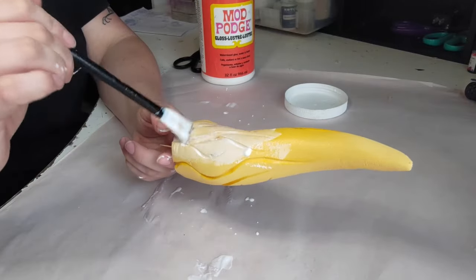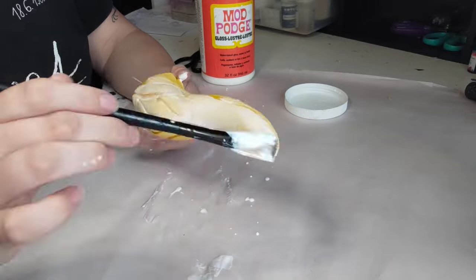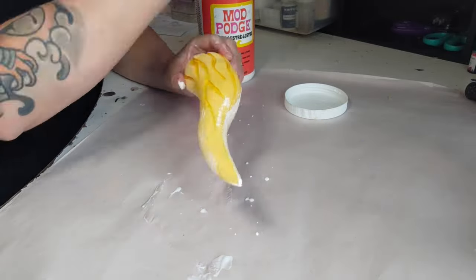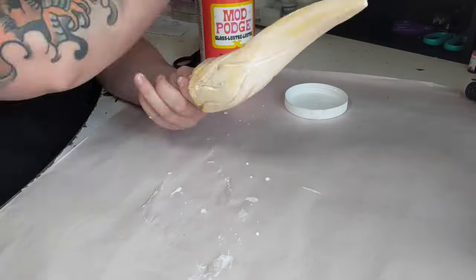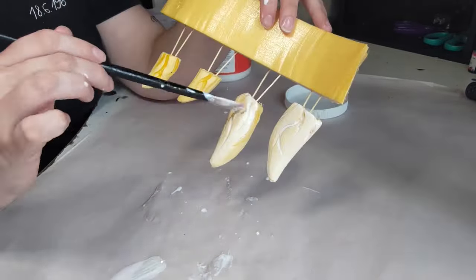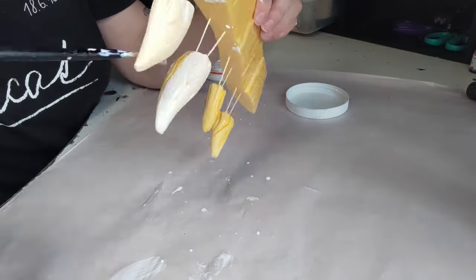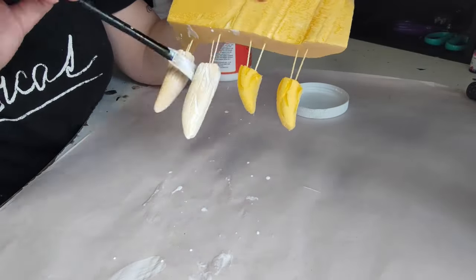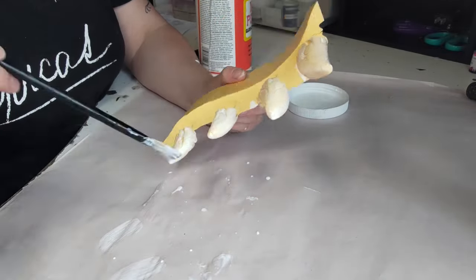For priming this one, I'm using Mod Podge and I'm going to put on around four to five thin layers. You could also use wood glue. There's also Plastidip, Flexbond, or Cosflex as some of the more popular priming options. You can absolutely use these as well, though you won't really need it to be too flexible as the horns are going to be rigid anyway. Just make sure you use multiple layers to fully seal them, which will also help smooth out some of those edges.